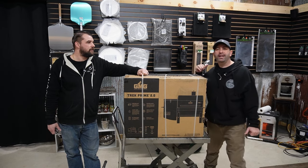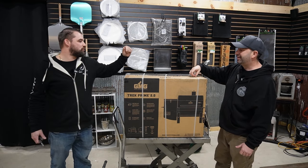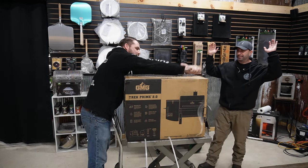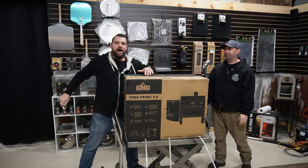Check it out. Look what we got today. What is this? In the mail — the new GMG Trek 2.0. Can't wait!